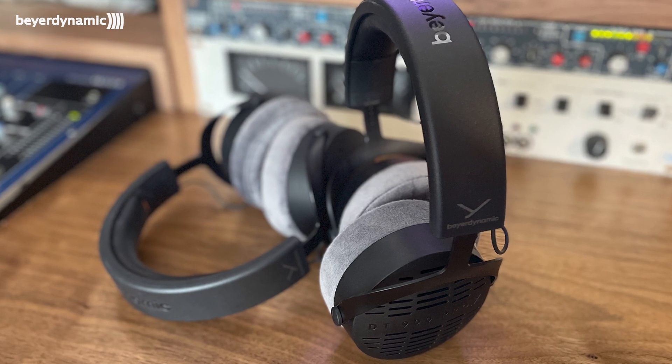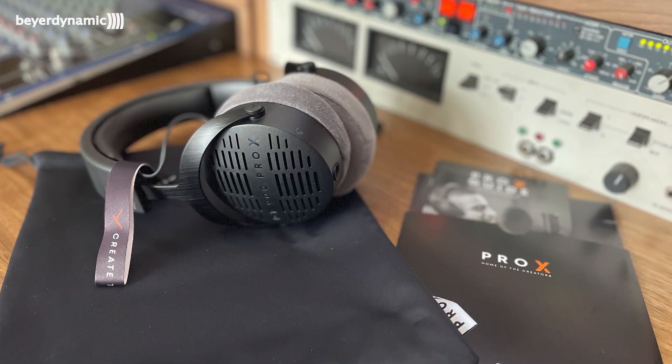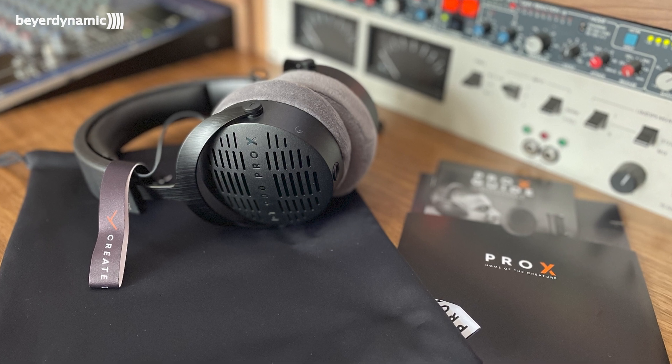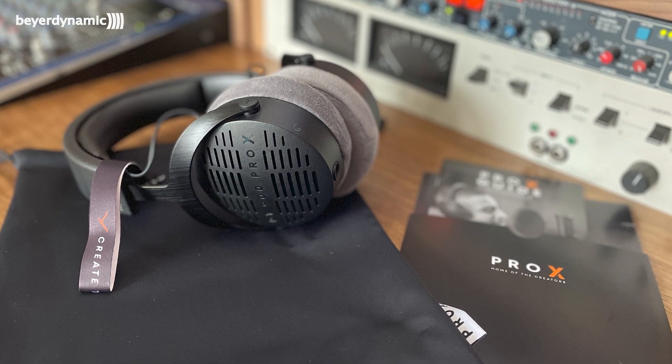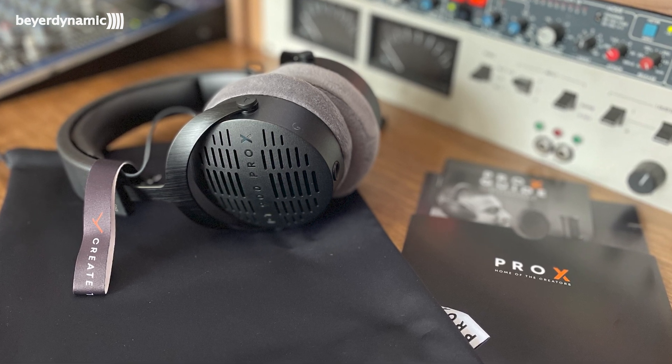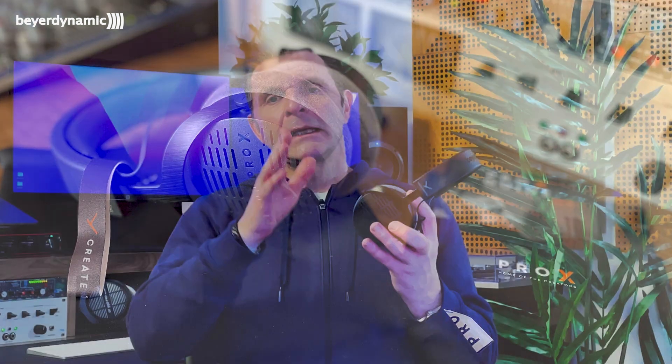Beyerdynamic have been very clever in deciding who they wanted to appeal to with the Pro X range. Both the 700s and the 900s are clearly aimed at professional and semi-professional use, designed to be worn for many hours a day. But I wouldn't have any problem taking these into the living room to watch TV in the evening — they're that comfortable. With the longer cable, you can just plug in, sit back on the sofa, and enjoy the sound.